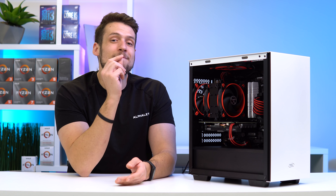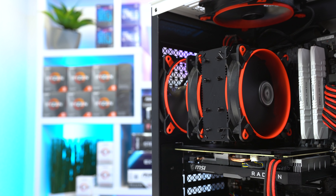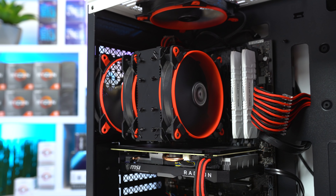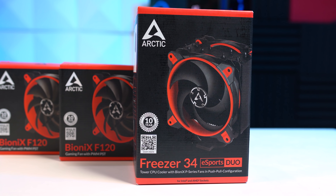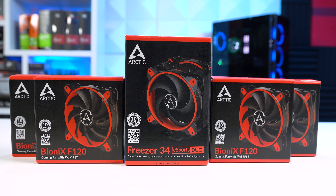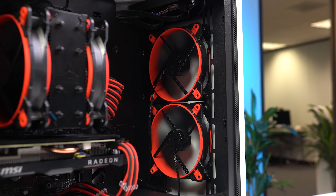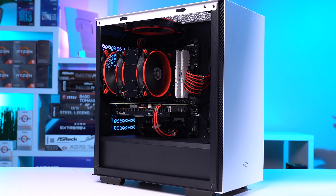Speaking of airflow, we get to some extra parts throughout the case — starting with the CPU cooler. Big shoutout to Arctic for overnighting this CPU cooler literally the day before the Twitch livestream. This is the Arctic Freezer 34 Esports Duo, the Red and Black Edition, and this cooler provides an absolute ton of price to performance. For around $50, you're getting two 120mm PWM Bionics fans pushing and pulling against this all-black heatsink, and it'll keep even a much beefier CPU than our 9100 nice and chilly. Arctic also sent over some of their 120mm Bionics airflow fans as well, and knowing Arctic, they perform above the competition.